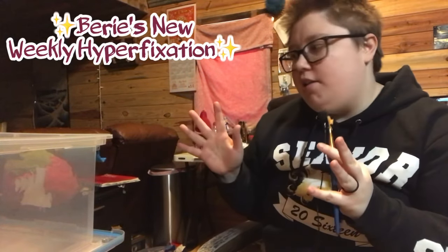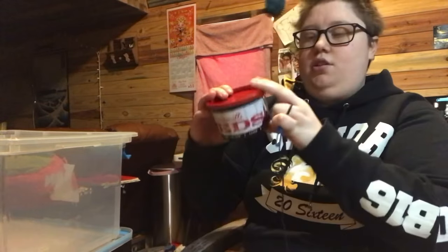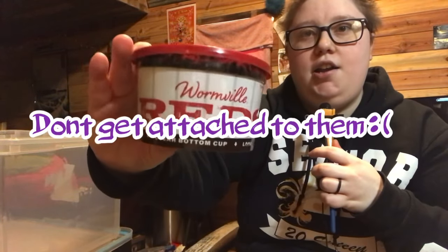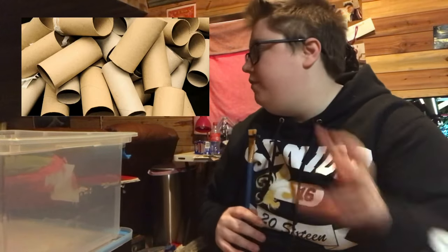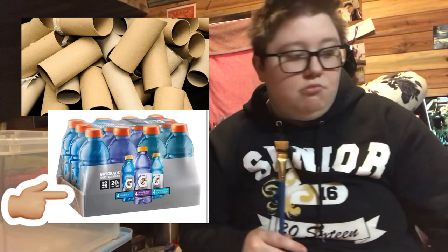Hello, welcome back to my channel — or just welcome. Today I'm going to document the beginning of my composting bin. I bought a plastic bin from Walmart that can fit under my kitchen sink, and I got some red wigglers from the bait shop across the street. I also found some cardboard around my house — like toilet paper cores or the bottoms of Gatorade containers — which I realized would be great for composting.